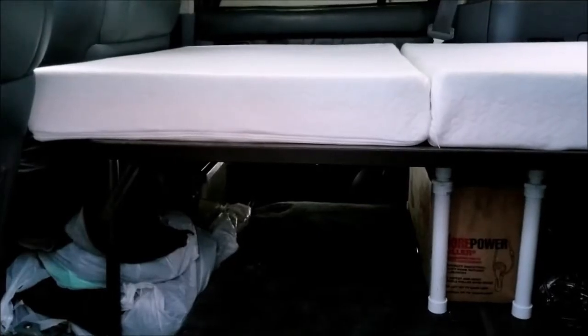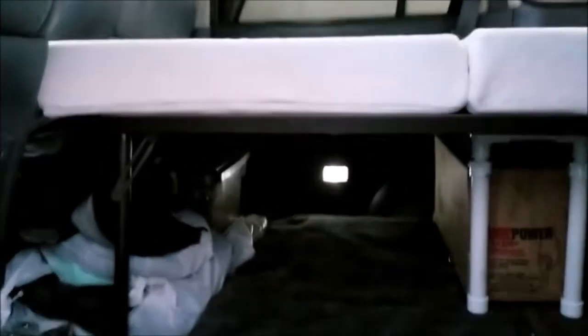But I didn't really like it. It wasn't long enough, so I decided to experiment with this. I moved the spare tire up against the back of the cruiser, which gave me some more room to put in this storage unit.